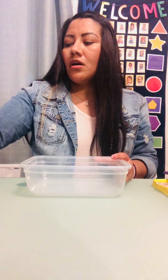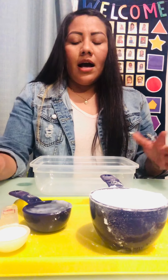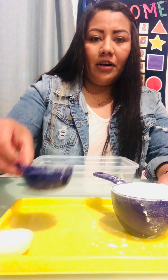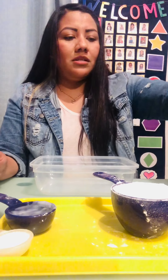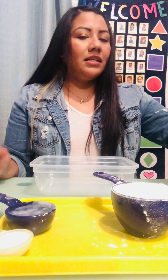I already have the things measured out. The materials to make this play-doh: we're gonna be using flour, salt, water, cornstarch, food coloring to make it fun and colorful, and some oil.